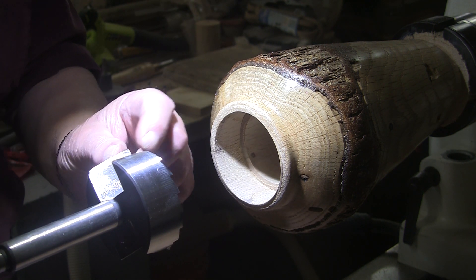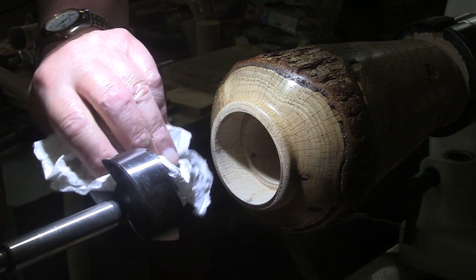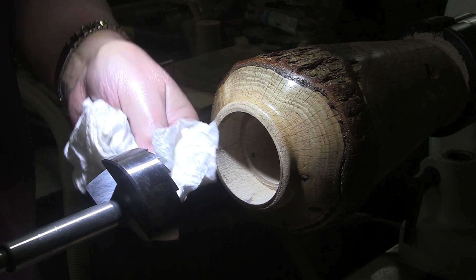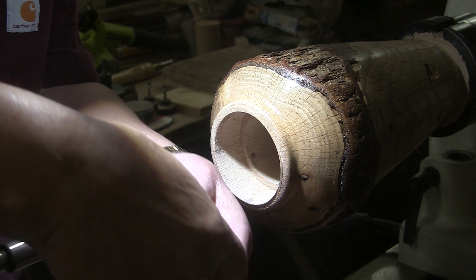Oh yeah — see? Already! It just doesn't take much with a diamond card. And I think it's important to wipe that honing oil off of your bit. You don't want to get the inside all oiled up before you sand it and finish it and all that. So be sure you get any excess off of there.